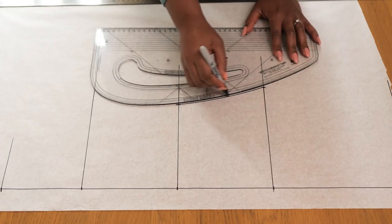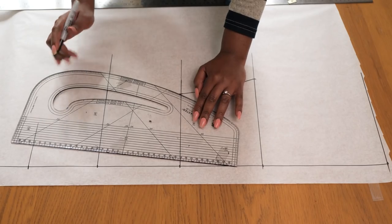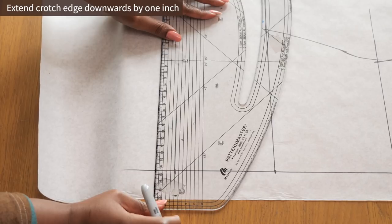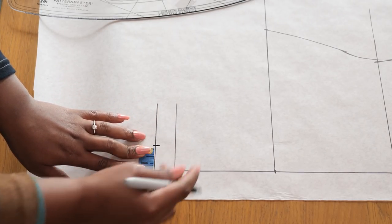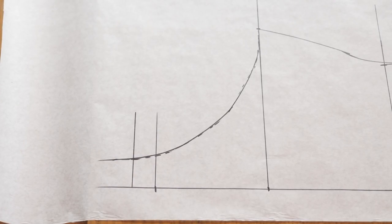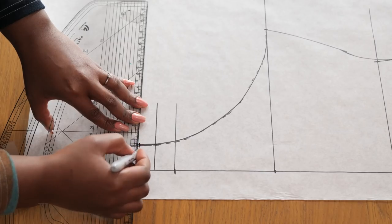I have the side seam connecting my bust to my waist. Then I go down to the hip area and mark a quarter of my hip minus one inch and connect that point to my waistline. Once we have these points connected you see the shape of the side seam coming into play. The next thing is to extend the crotch edge - I ended up extending this by about four inches at the end of the day. Then I'm marking one and a quarter inch along this area to draw in the shape of the front leg opening. I always draw curved lines by hand first and then go back in to define them with my Pattern Master.